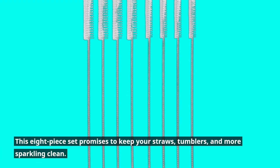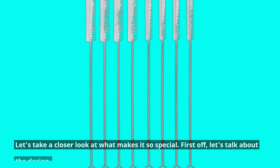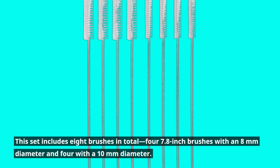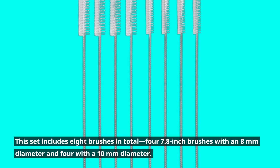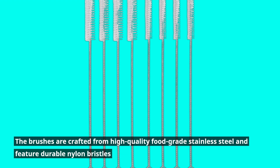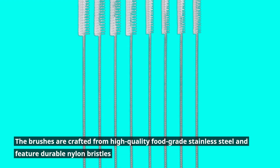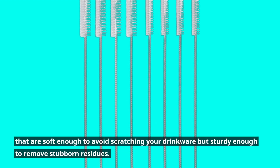This 8-piece set promises to keep your straws, tumblers, and more sparkling clean. The set includes four 7.8-inch brushes with an 8mm diameter and four with a 10mm diameter, perfectly sized to reach every nook and cranny. The brushes are crafted from high-quality food-grade stainless steel and feature durable nylon bristles that are soft enough to avoid scratching your drinkware but sturdy enough to remove stubborn residues.